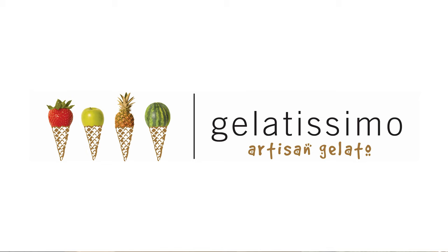Gelatissimo has very generously given us some gelato for today — we have strawberry, coffee, chocolate, and stracciatella. It must be so rewarding to be able to help people. You're seeing them at their worst moments when you have a call. Living here, being born here, working here — it has its pluses. When you're in the fire service or you're a policeman or EMS, you're giving back to the community.